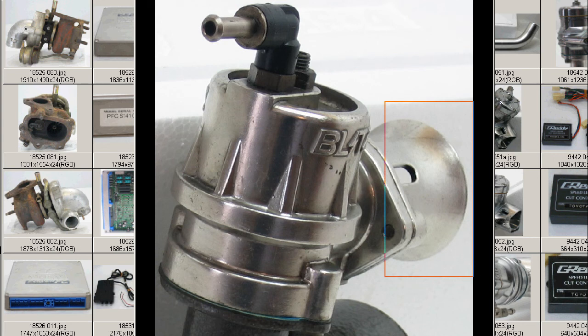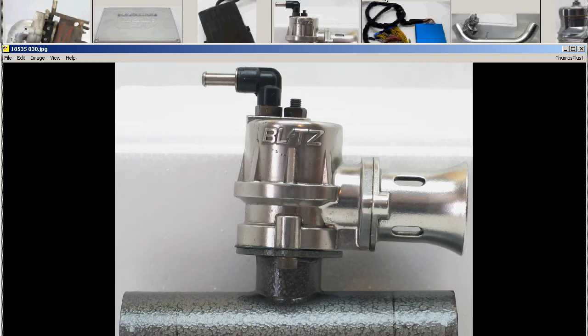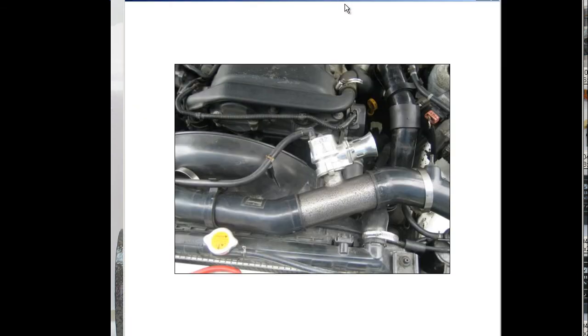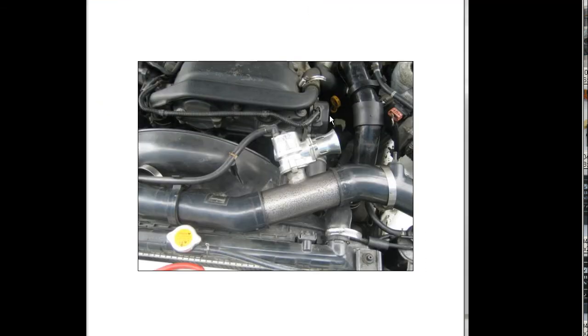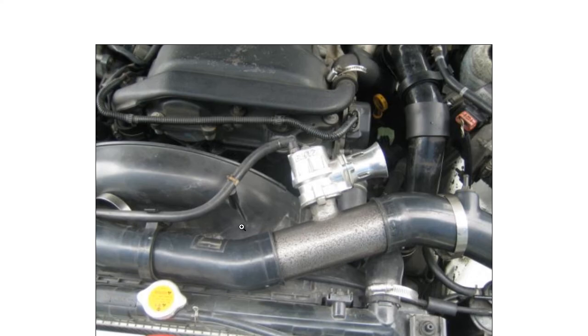So a Blitz Supersound blow-off valve — a universal blow-off valve for any turbo vehicle, on the vehicle-specific flange for the S14. I have a shot here of the valve installed in an S14 vehicle; it's not the same valve but an equivalent one, so you can see how the flange installs in the S14.